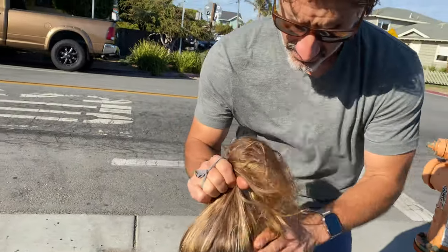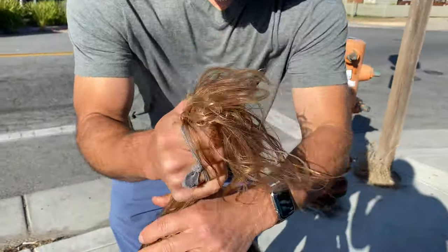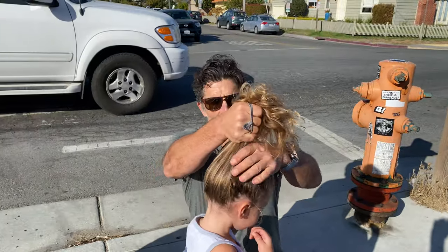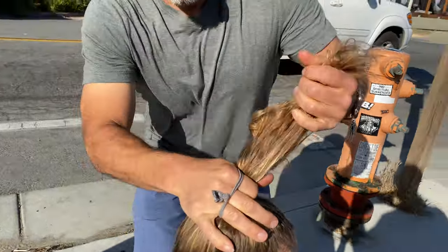Tutorial! So first... fit this pony tail. Nice and tight. You got your booty butt?